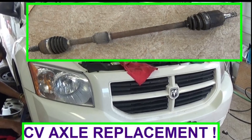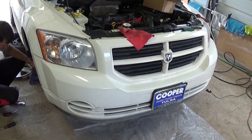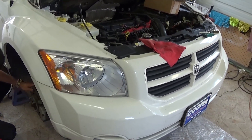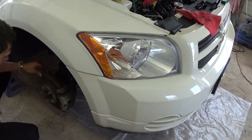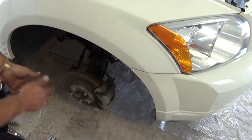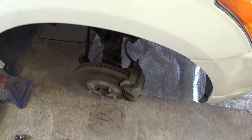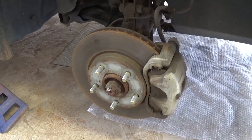Hi guys, welcome back to World Mechanics. We're going to show you in this video how to replace the CV axle on a Dodge Caliber. This one is 2007, but it's the same from 2007 all the way to 2012. We're going to demonstrate on the right side of the vehicle, the passenger side, but it's almost the same identical procedure for the left side as well.